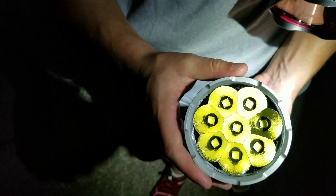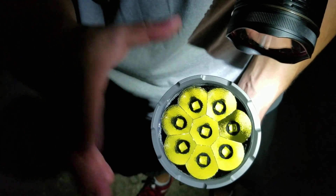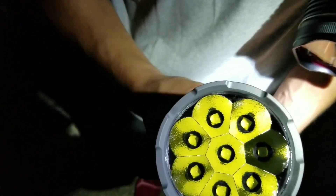Just to show you guys, this is the Imalent DX80. You can see on the tail cap here — DX80, Imalent — and we've got the head here. Very similar to the X80, although the LEDs and everything are very different, but similar in the fact that you have several shallow, very high output LEDs like the X80 by Acebeam.